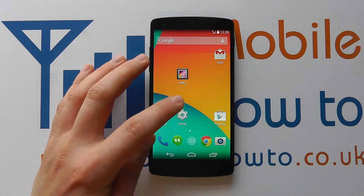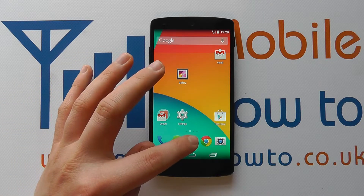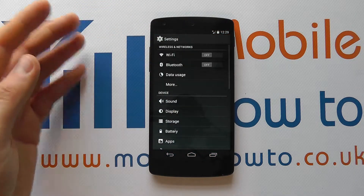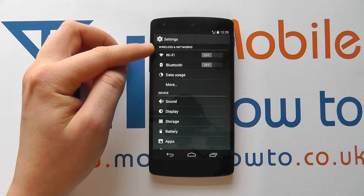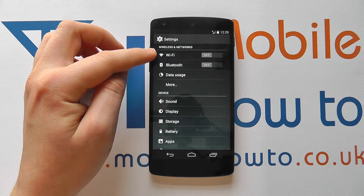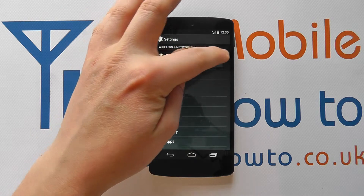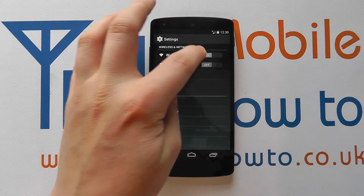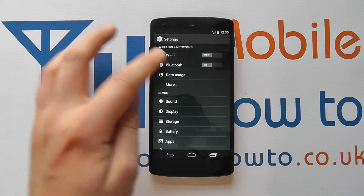You need to access your settings menu via a shortcut on your home screen, through the apps tray, or through the notification bar. When you get into settings, at the top you'll see an option for wireless networks, and you'll see the option for Wi-Fi. You can slide this across to switch it on, or slide it across to switch it off.